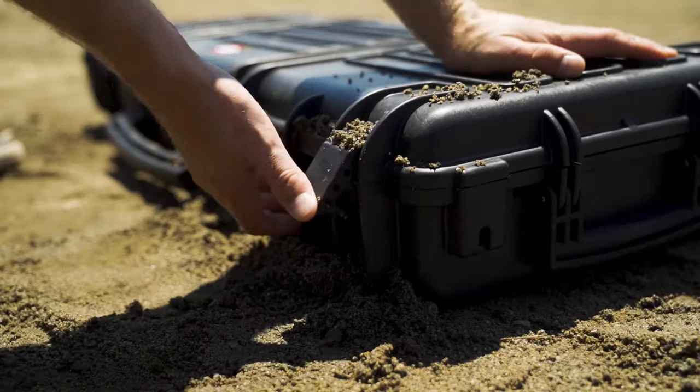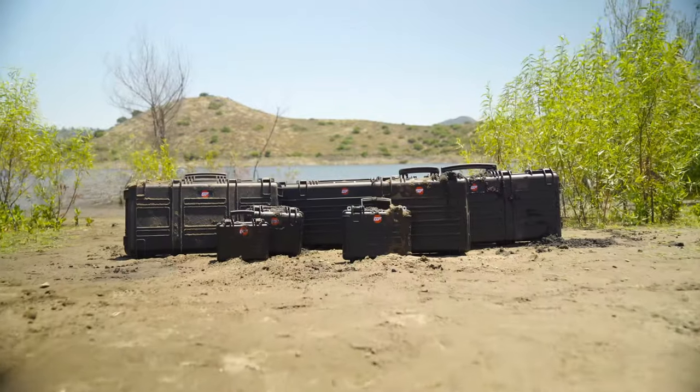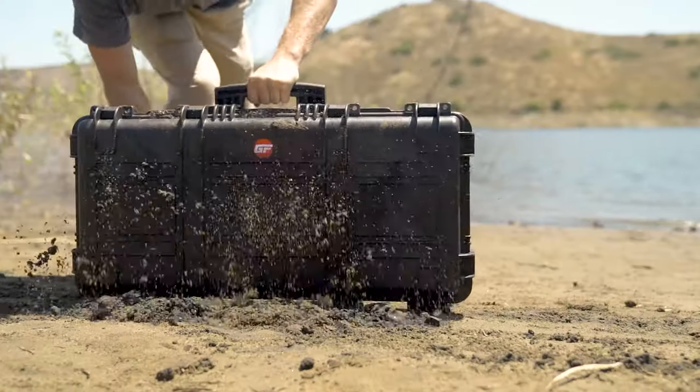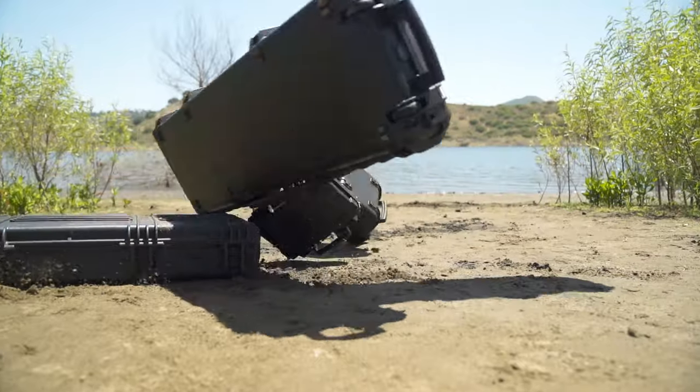Our hard cases have better handles, better latching system, heavier duty construction, and more convenient sizing. And they're $50 to $70 less than the other guys, so you get more bang for your buck. GunFoam.com cases have a lifetime guarantee.